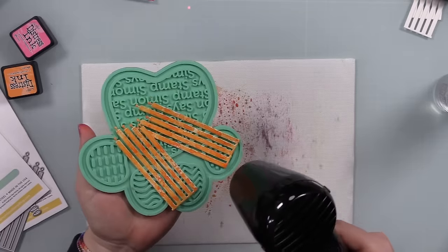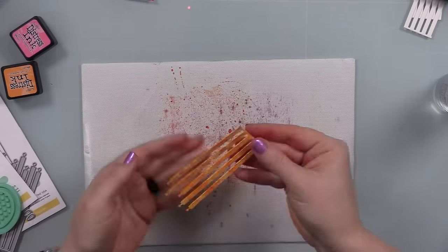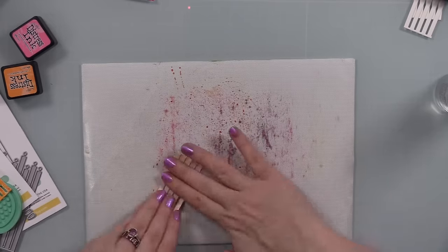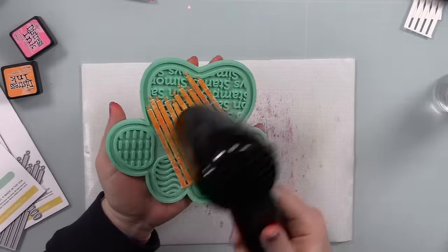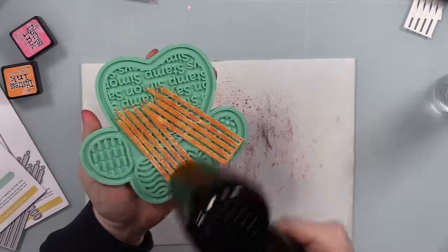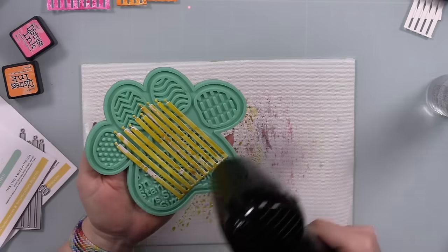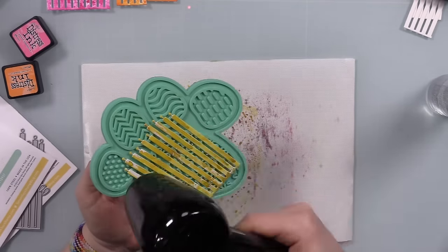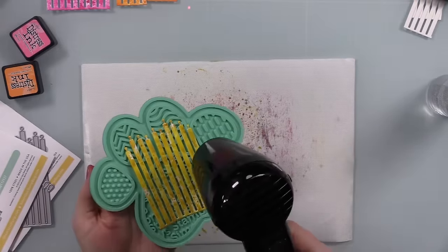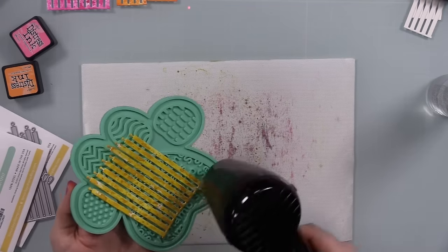I have asbestos fingers — heat doesn't bother me much — but I was using that heat tool a lot, and I realized this is going to take a while. Then I remembered I have a whole stack of those silicone tools made exactly for this: heat resistant. Even so, using the heat tool extensively, the silicone tool does start to retain heat after a while, so I set it aside and grabbed another one to keep going.